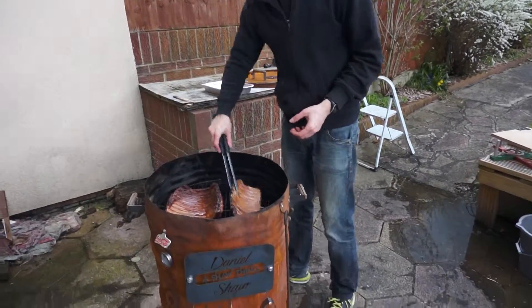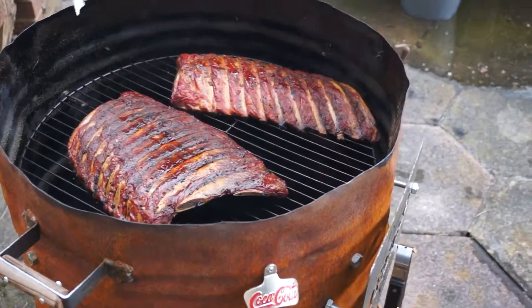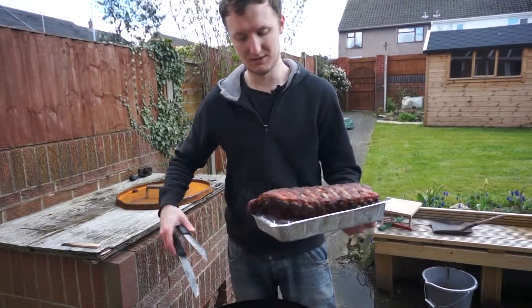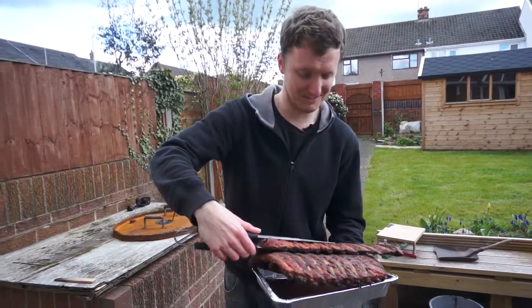Let's have a look. There we go. Now the next step — I'm going to take them out. I'm just going to finish them off in the oven with a bit of barbecue sauce to get a nice caramelised exterior. That's not quite right for you then, but there we go.